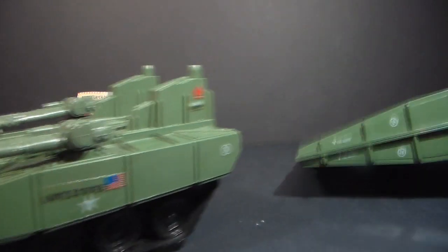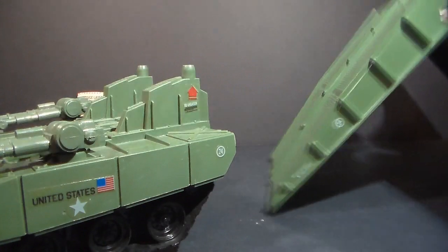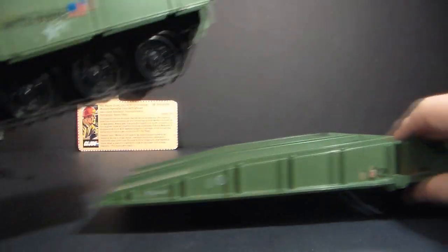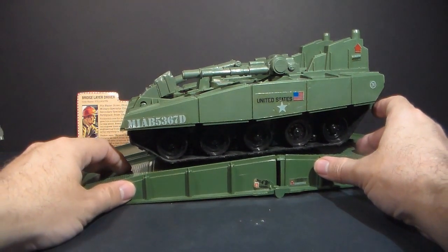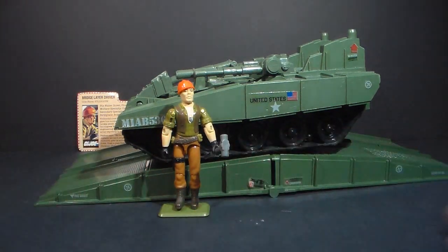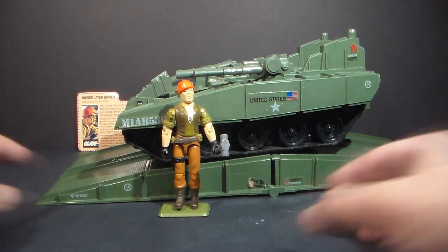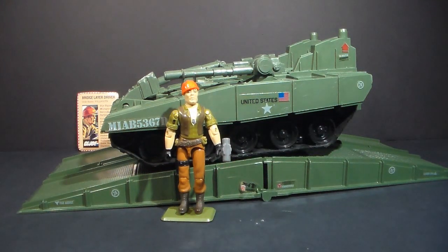This is a pretty cool vehicle. It's been requested a lot and I'm looking forward to doing a full review on it, but I just wanted to give you a quick look at it for now. I do like displaying the bridge layer on its own bridge and I like Tollbooth standing with it. That's a brief look at the 1985 — or you might say 1984 — Bridge Layer and Tollbooth. Check back on Sunday for another full vintage GI Joe toy review. Thanks everyone for watching. I'll see you next time.